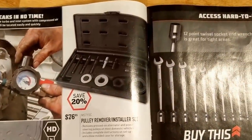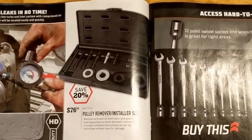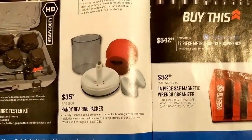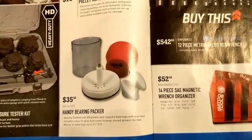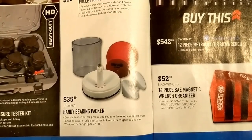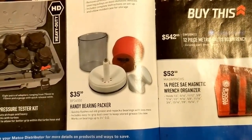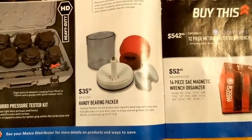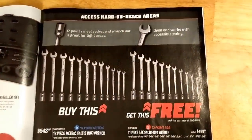Pulley remover and installer, $76.00 — actually not a bad price for that, either. These bearing packers — yeah, for your light-duty trailers if you've got to repack bearings. I actually have to pack quite a bit of bearings and I've used this quite a bit. Very handy. $35.00 saves the mess and makes it a lot quicker to pack a bearing with this than doing it by hand. So if you've got to do a lot of that, it's worth it.